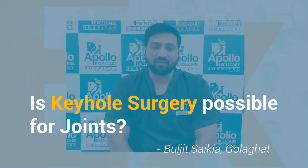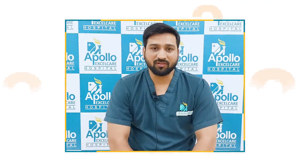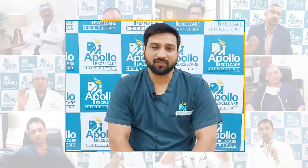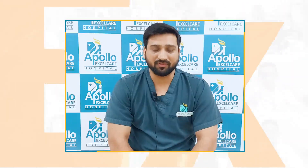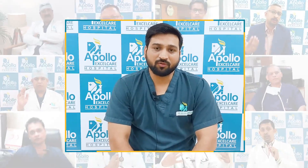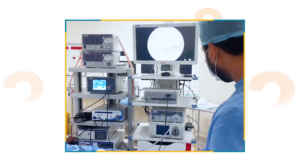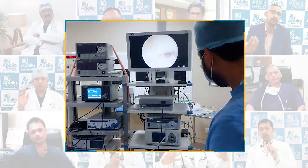Is keyhole surgery possible for joints? Keyhole surgery is a common term that keeps coming up for any patient undergoing orthopedic surgery. Minimal invasive surgery, or arthroscopy, is basically using a camera-guided tool and smaller instruments to perform a particular surgery in the joints.